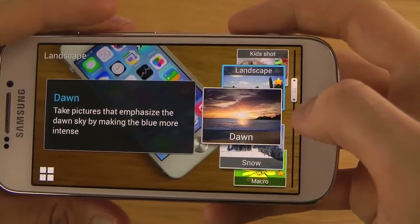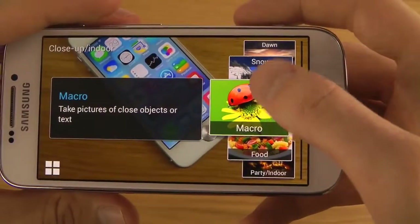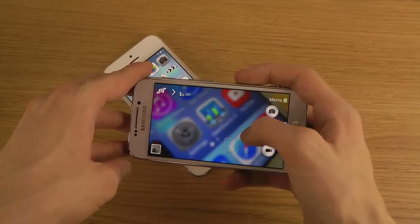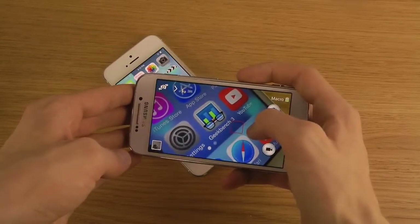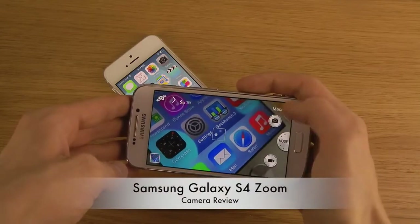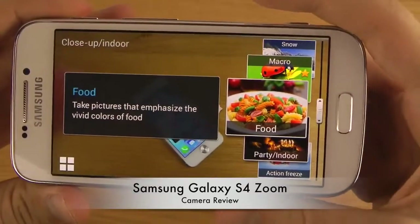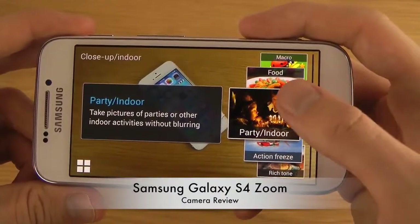Then we have Dawn — take pictures to emphasize the dawn sky. Snow — take pictures to emphasize the brightness of snow by making white more intense. Macro — take pictures of close objects or text. You can zoom in or out in this mode. Auto could also probably do that for you sometimes. And Food — take pictures to emphasize the vivid colors of food, which sounds pretty cool. Party Indoor — take pictures of parties without blurring, which also sounds pretty awesome.